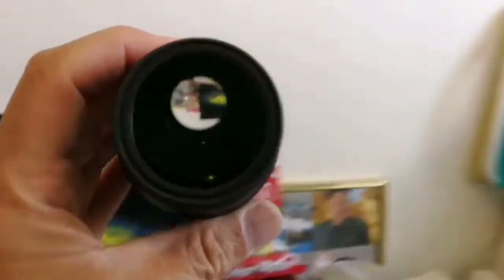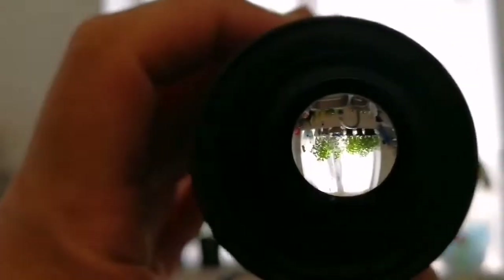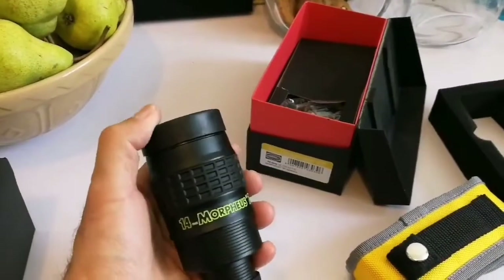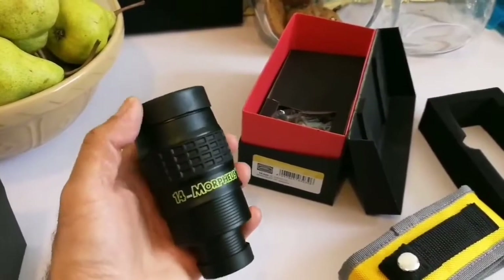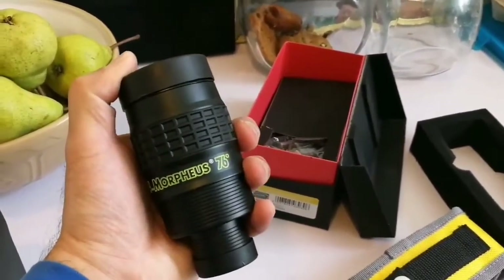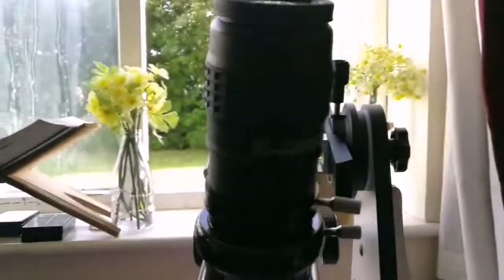That is beautiful — let me see how it looks. Wow, beautiful! Good eye relief — I don't need to put a camera close to it and it gives a good image. I'll do a test of this in the daytime and night time on the telescope when observing Venus and Mercury. So far so good — Baader Morpheus 14 millimeter 76 degrees eyepiece. It can be as good as an 82-degree eyepiece since it's only six degrees difference.